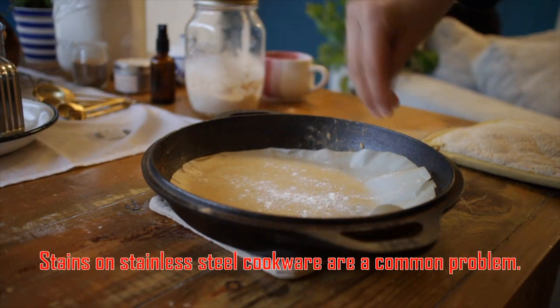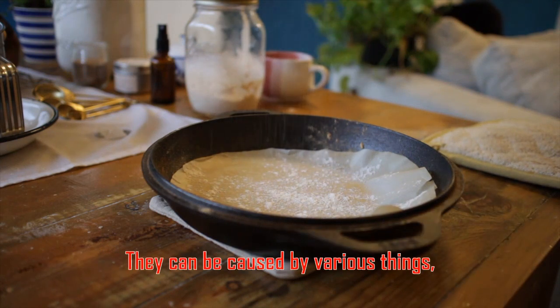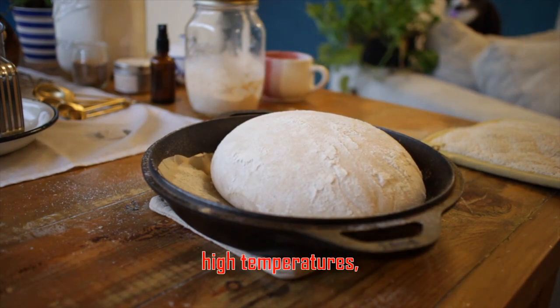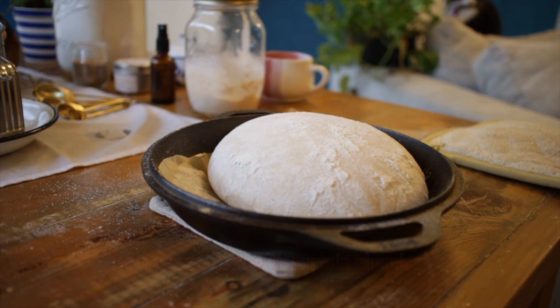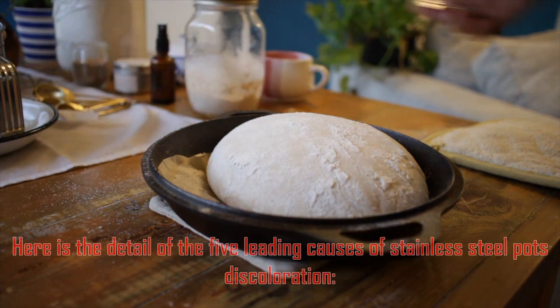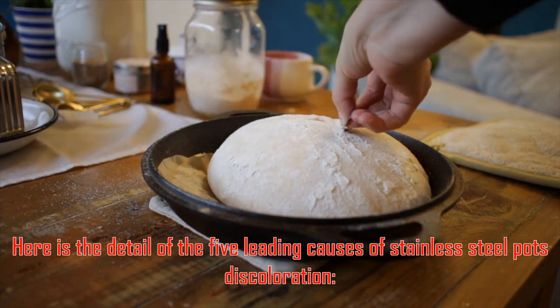Stains on stainless steel cookware are a common problem. They can be caused by various things, including improper cleaning, high temperatures, acidic foods, or even contact with certain chemicals. Here is the detail of the five leading causes of stainless steel pots discoloration.